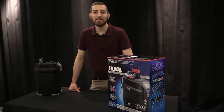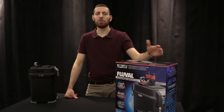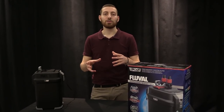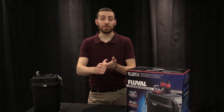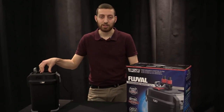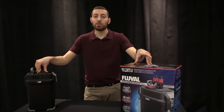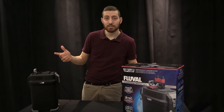Hello! In today's video we're discussing the maintenance of your new 07 series canister filter. Before we start, it's important to mention that all of these recommendations are general guidelines. Your individual filter might vary slightly — for example, if you have lots of fish or very dirty fish, you might want to maintain your filter more frequently. All of these recommendations are also in your instruction manual that came with your 07 series canister filter. Otherwise, let's get right into it.